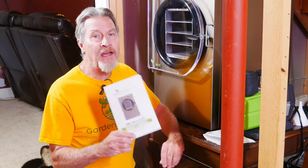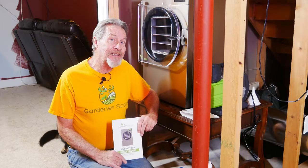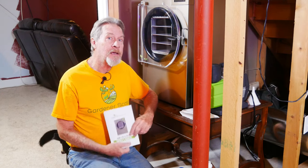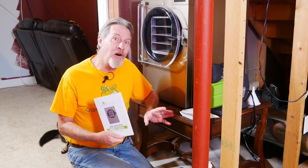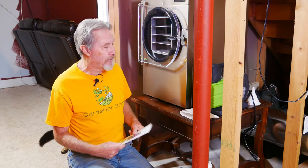Hi, I'm Gardener Scott, and the entire setup for the Harvest Right freeze dryer can be found in the owner's manual. I'm one of those guys that likes to read an owner's manual from front to back, and I'll also watch videos about it. I'll try to include all of the information that you need to be able to set it up with no problems at all.